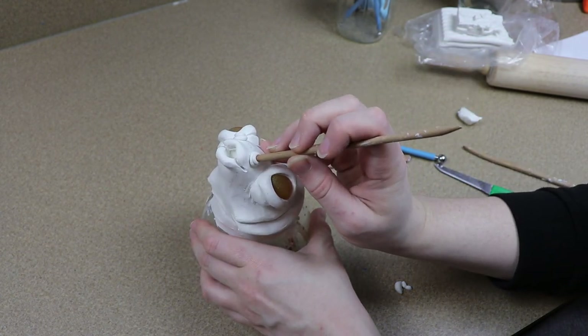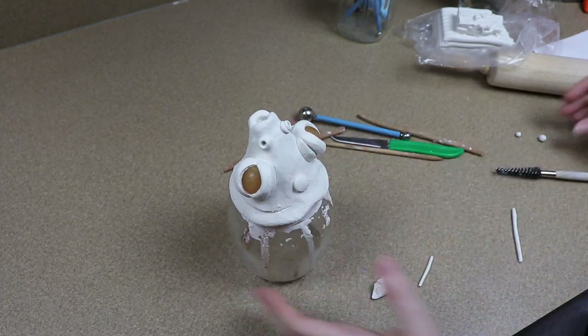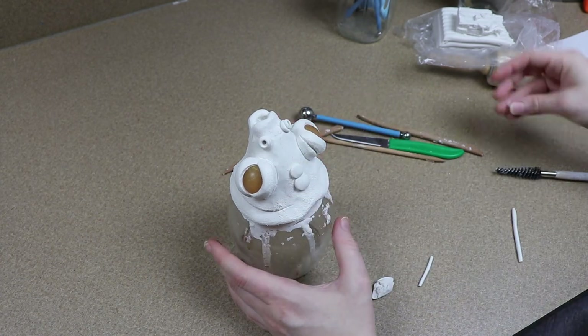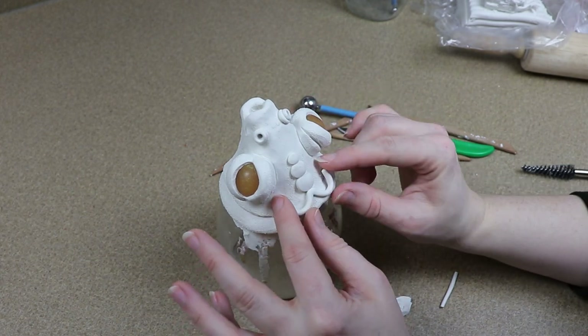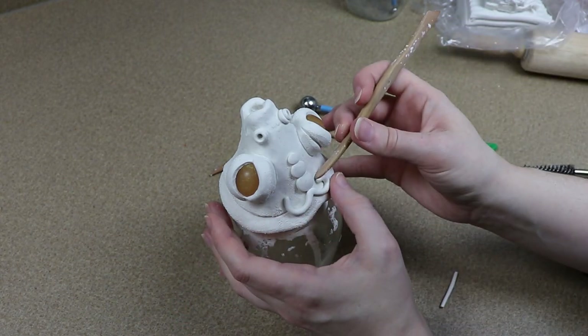I want to add some decoration around the face. I plan on using a really pretty lace fabric for the fins and I kind of want to add decoration that looks similar to that. So I'm going to add some dots here and there and some strips of clay to make it look a little bit lacy on the front of the face and around the gills.